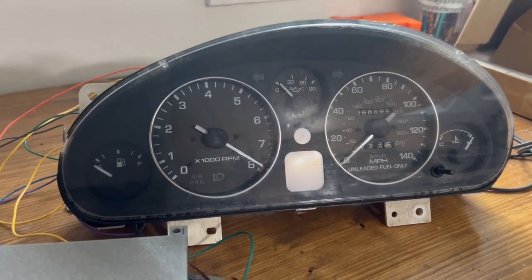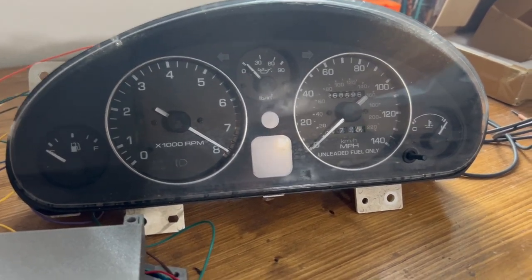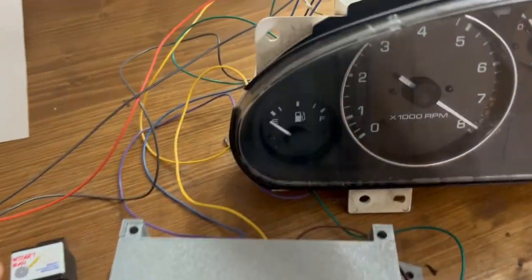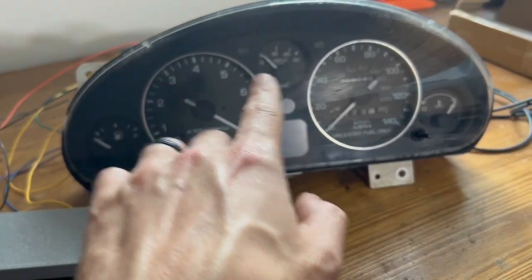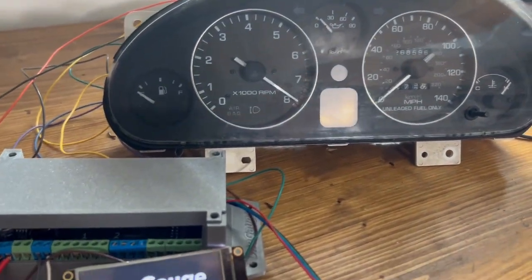I've got a cluster from a first-generation Miata here. This is pre-OBD2, so all of the communication is coming from the one gauge hub that we have. We've got wires running out to the fuel level, the tachometer, the oil pressure, and the coolant temperature gauges, so we're going to be able to control all of those from the hub.